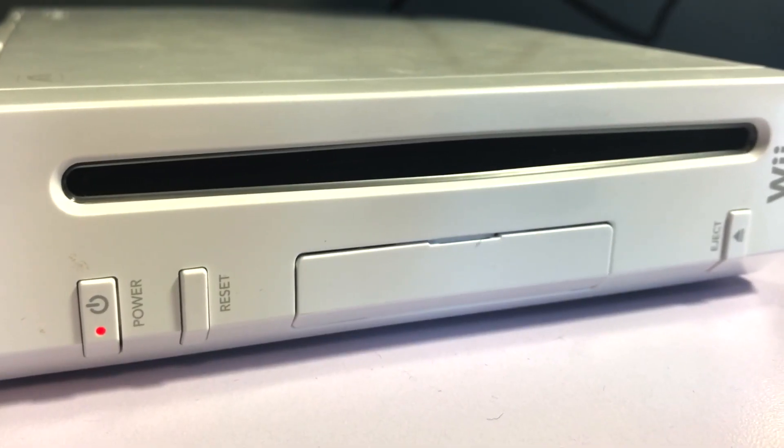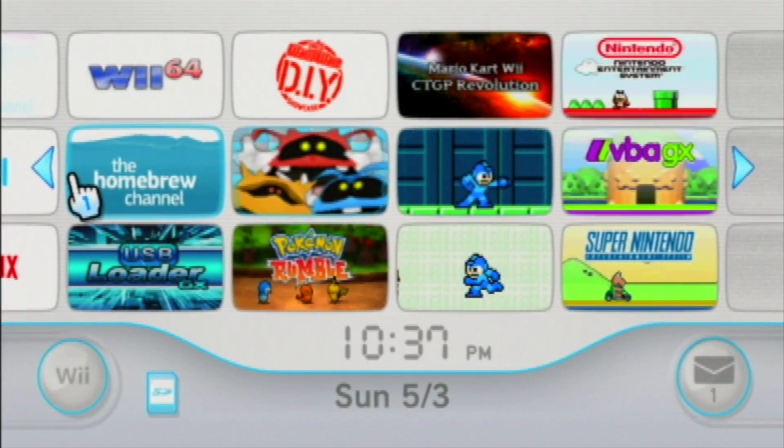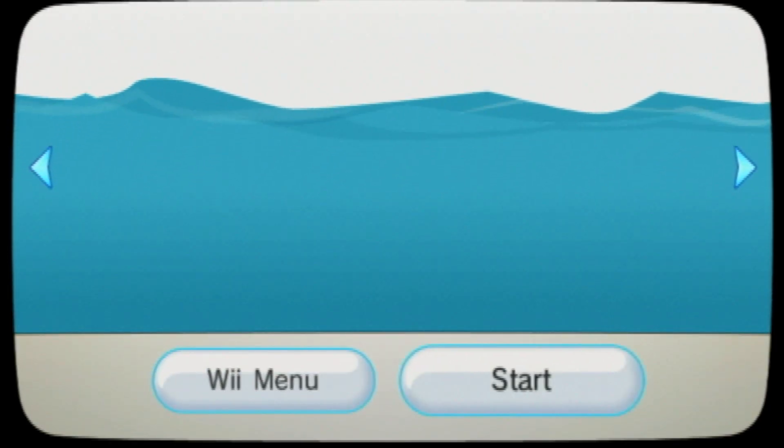For this tutorial, you'll need a softmodded Nintendo Wii that has the Homebrew Channel installed, and that has the internet connection set up correctly.